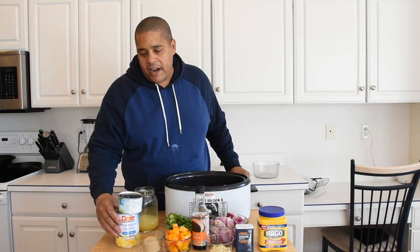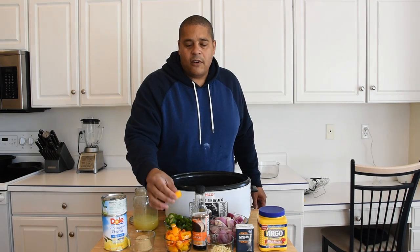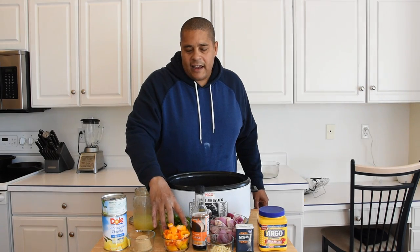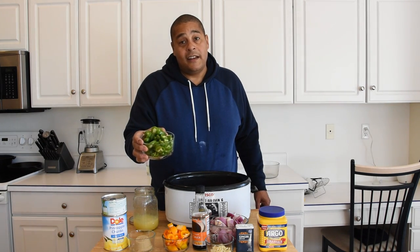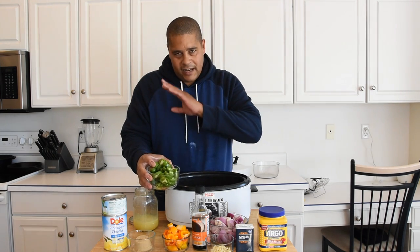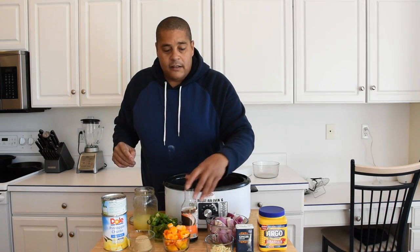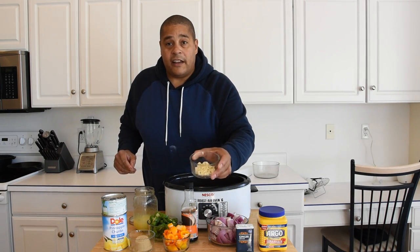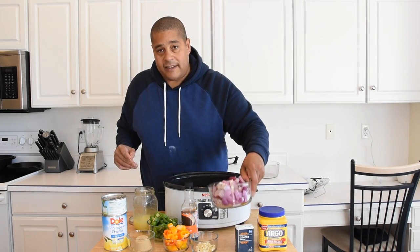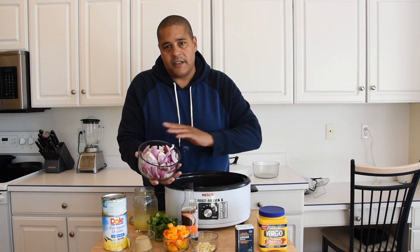Next we're going to need some pineapple juice. We have some brown sugar. I have some orange peppers that I just randomly cut up into chunks. I have some jalapeño slices — this is optional. These are fresh jalapeños, just cut into slices. If you don't like hot food, skip this one. We have soy sauce. I have some garlic, cut up into thin slices as well. I have some red onions — any kind of onions would work — cut up into random size chunks.